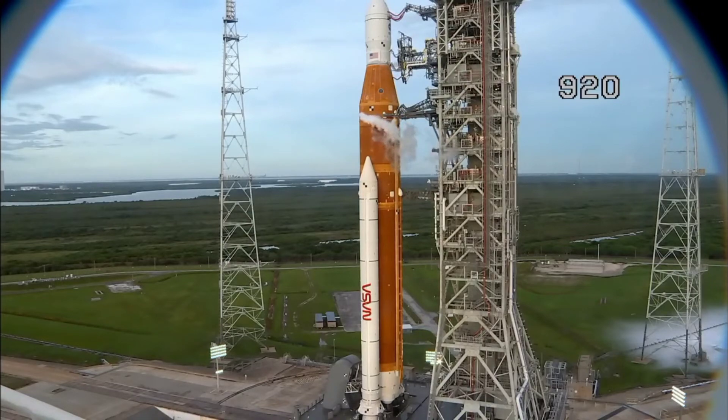They call it cryo pumping — air gets into the void, and because of the cold temperatures gets super chilled, and then vents out. In the meantime, we're awaiting the hydrogen team's plan to go forward and an update to the launch director. Standing by for that — we'll have it as soon as they give it. This is Artemis launch control.